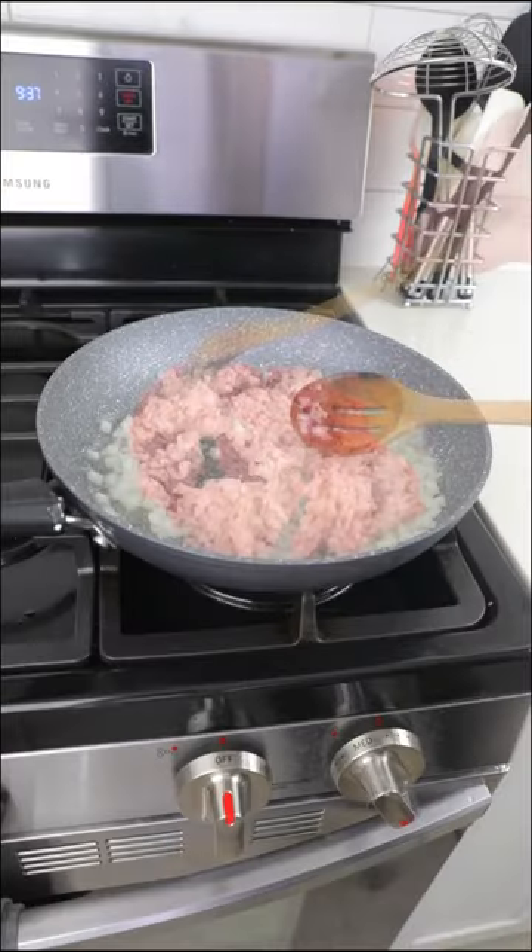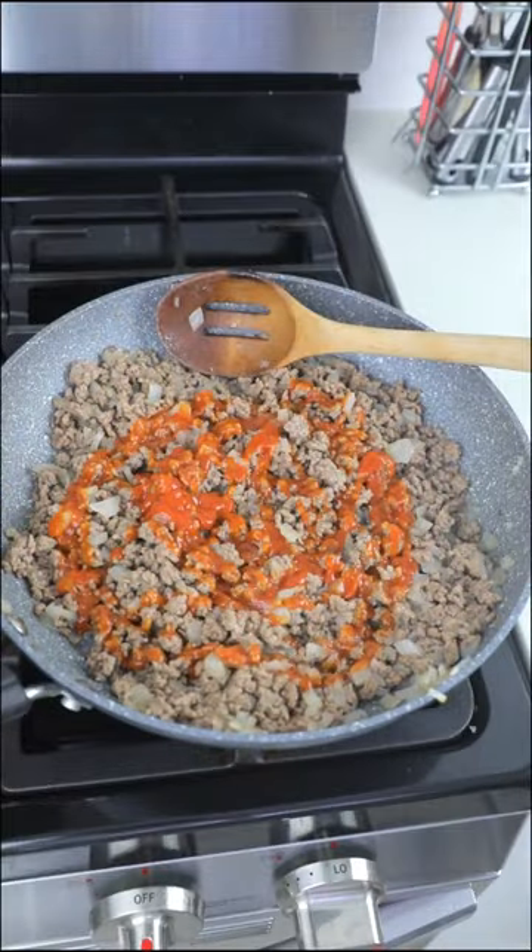Sauté diced onions in a pan and then add ground beef. Season with sugar-free ketchup, salt, and pepper.